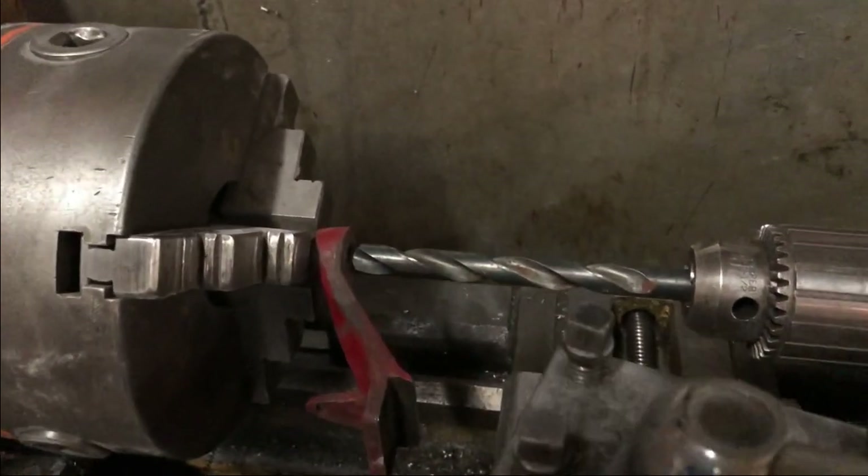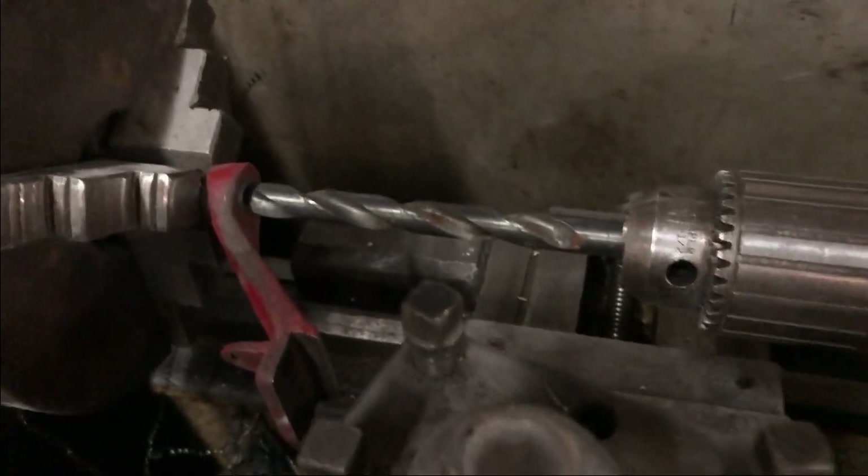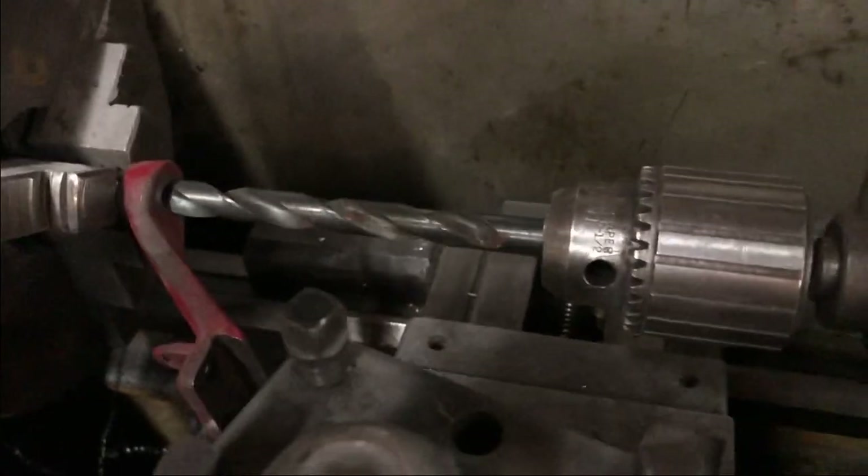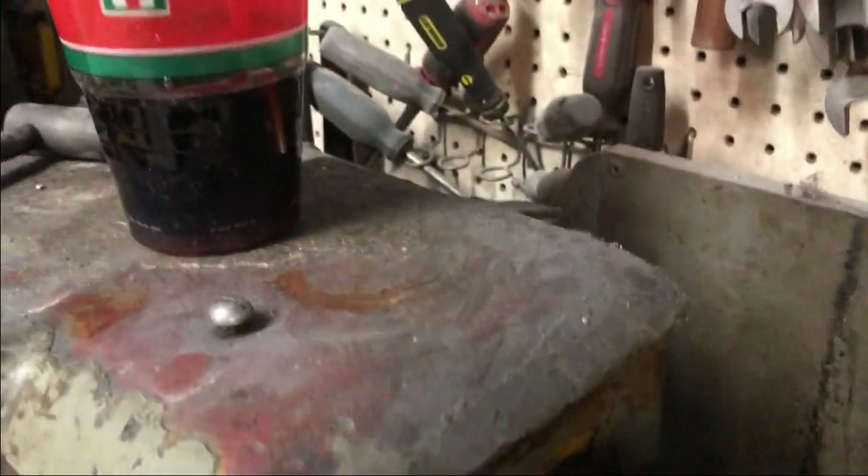Always be safe around moving objects, especially on this setup on a lathe — you can always get caught up and it'll be sure ugly. I have my big glove with me too.